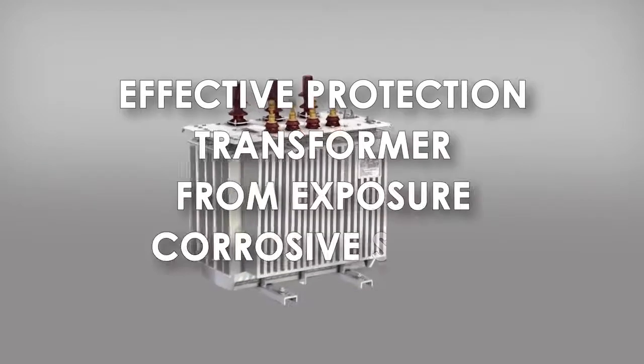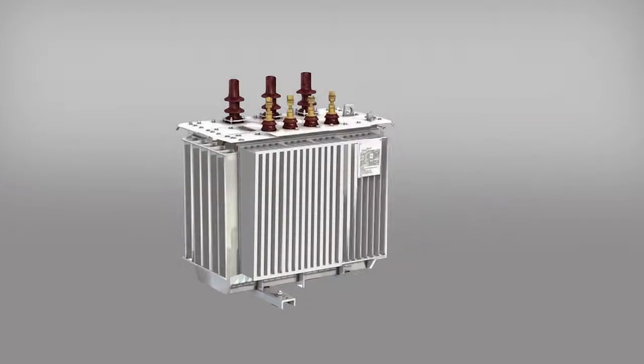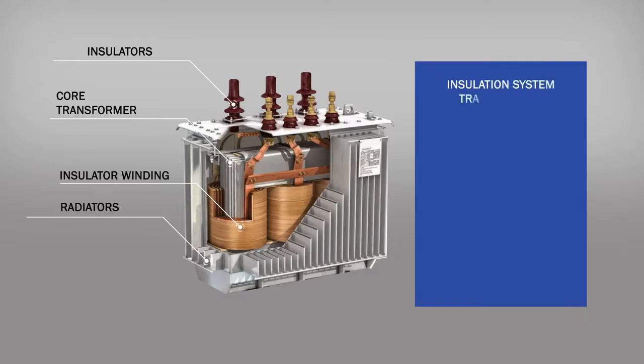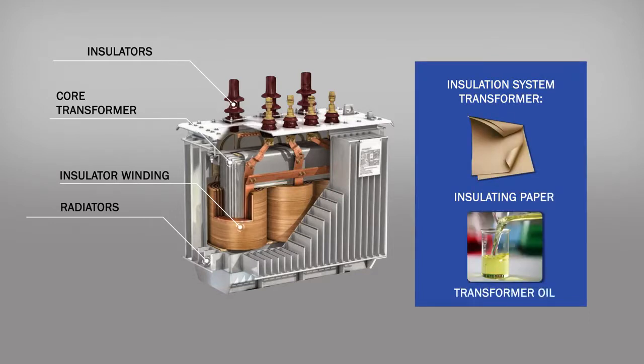Efficient protection of transformers against corrosive sulfur. A transformer is a complex device, and its reliability depends on correct operation of all its component parts. The most important part is its insulation, which consists of oil and paper. The better the insulation, the longer the transformer lives.